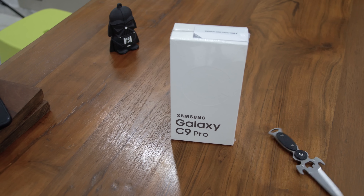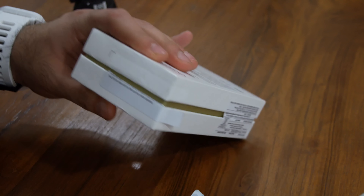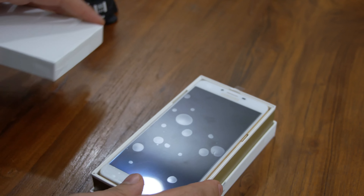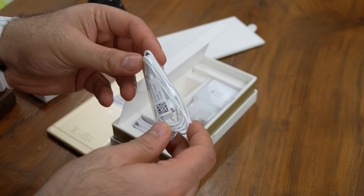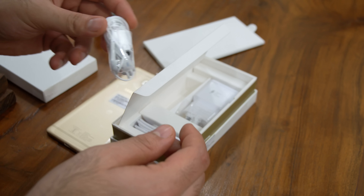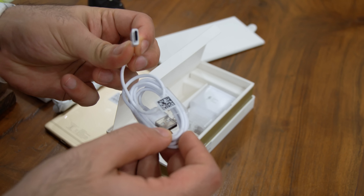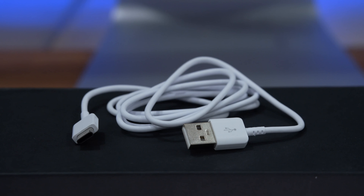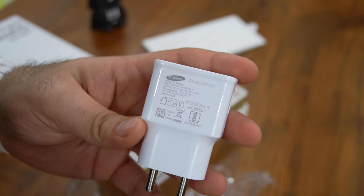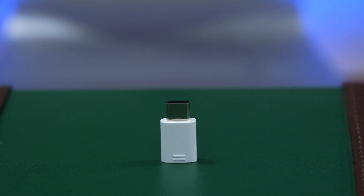Since this is an Indian retail unit, you'll need to use it with an Indian SIM card before you can travel overseas and use it. Inside the box, the first thing is the phone itself. You also get a standard in-ear style earpiece with an inline microphone and a 3.5mm connector. This is a USB Type-C device, so the cable is a USB Type-C to USB Type-A charging and syncing cable, and you also get a Samsung USB wall charger. Also inside the box is a micro USB to USB Type-C adapter, so you can repurpose old micro USB cables with this device.